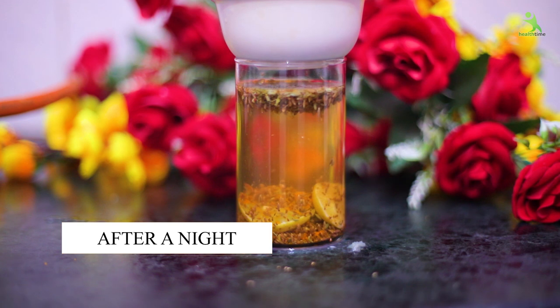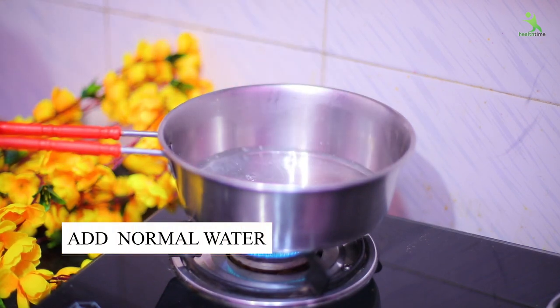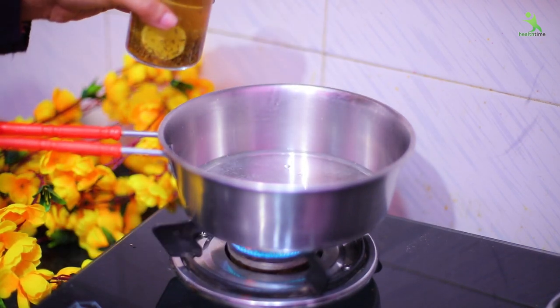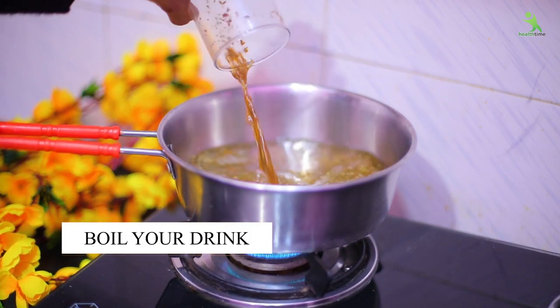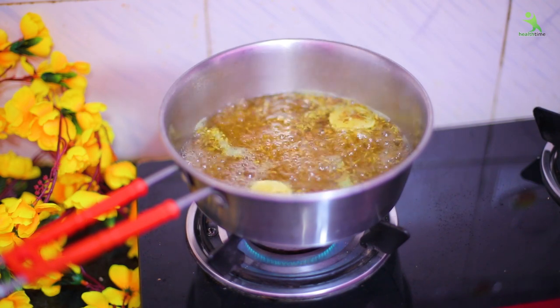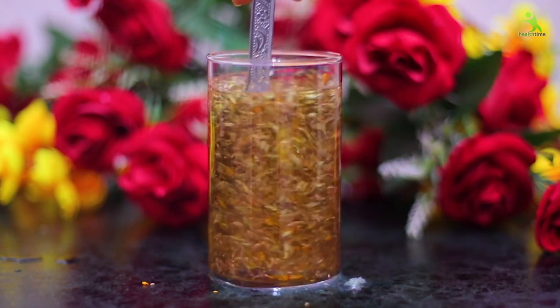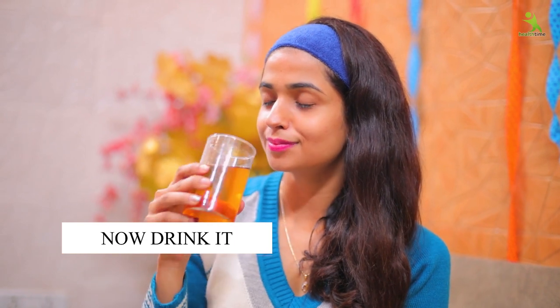You can see that I left it for the night and it changed the color of the water. When you add half a glass of water to it, then add it into a cup and boil it properly. In the morning, before brushing, you will drink it. You can drink it like morning tea. This tea will completely change your body, your life, and your weight.